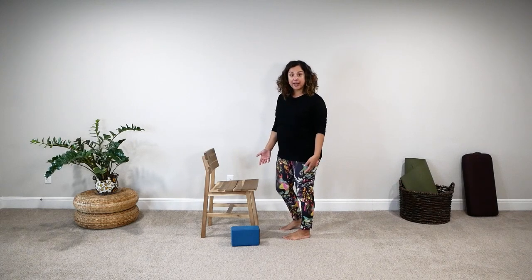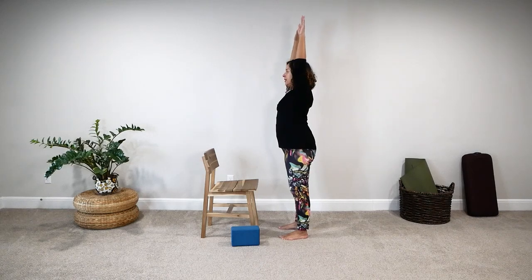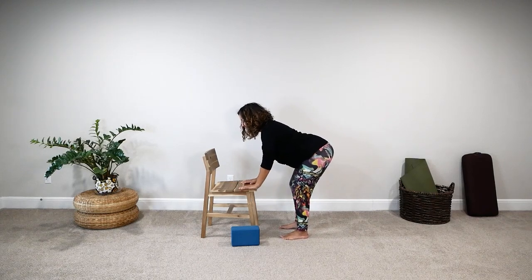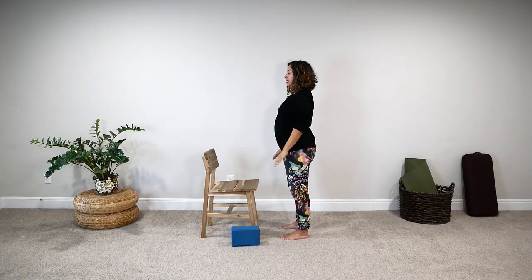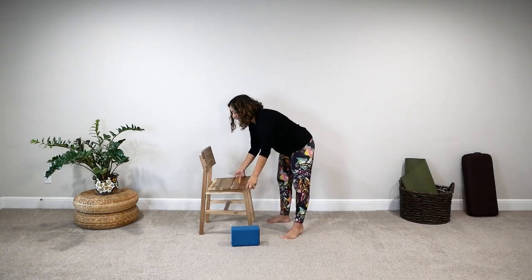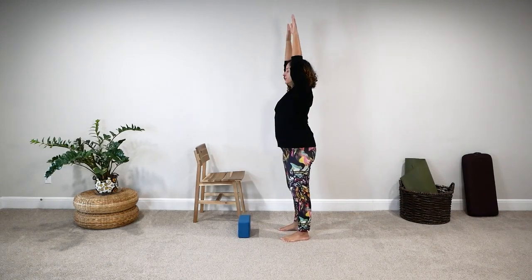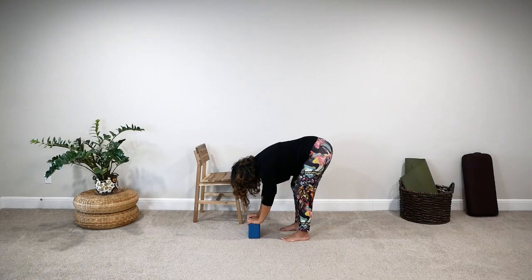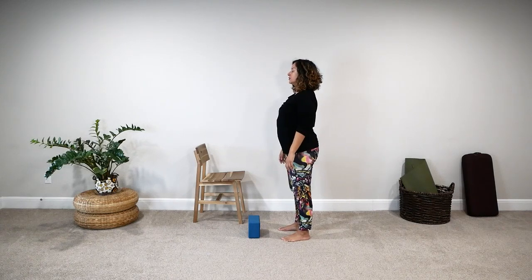There are two more options that include using props. You can use a prop to rest your hands on in the forward fold. Inhale, arms go forward and up; exhale, bend your knees and hips and fold, rest your hands down someplace; inhale, come up; exhale, arms move forward and down. You can use something taller like a chair, or something shorter like a yoga block. Inhale, arms move up; exhale, bend your knees and hips, fold — make sure your back is comfortable, relax your neck; inhale, strengthen your legs and come up; exhale, shoulders relax down.